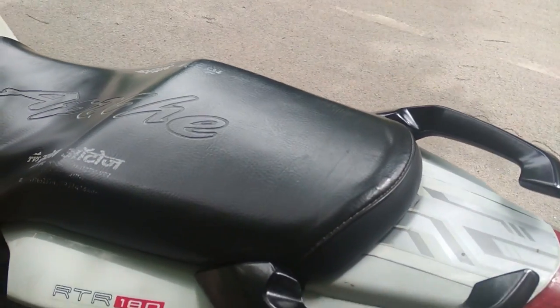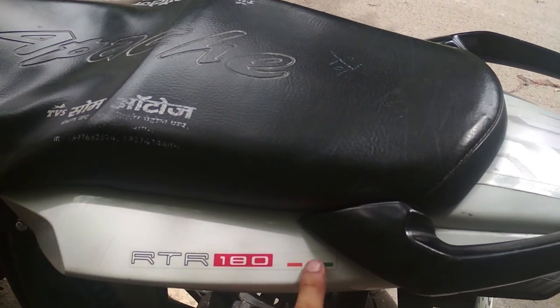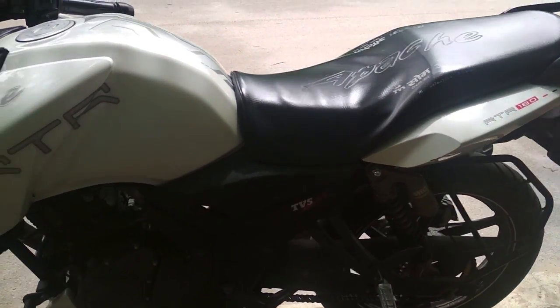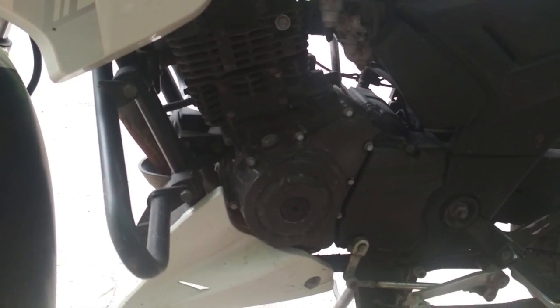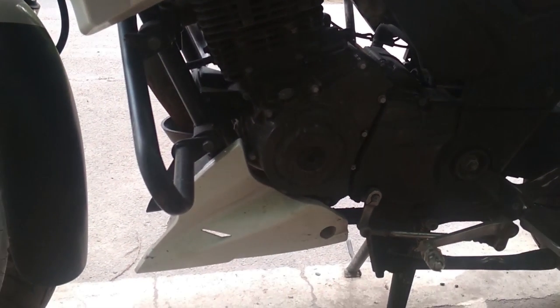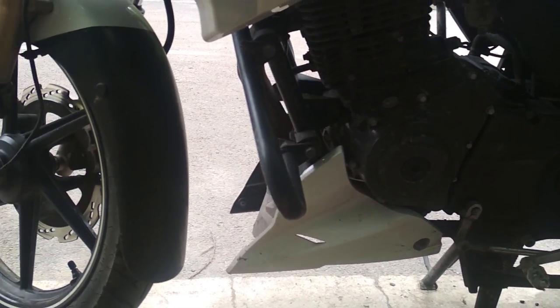Now we are going to talk about the bike engine. The engine is 177.4cc, 4-stroke, single cylinder, air-cooled with a 5-speed gearbox. Maximum power generated is 17.3 bhp at 8500 rpm, and maximum torque is 15.5 Newton-meters at 6500 rpm.